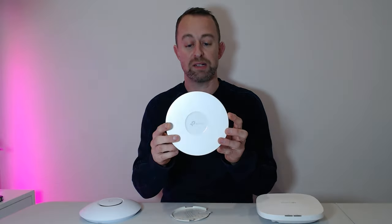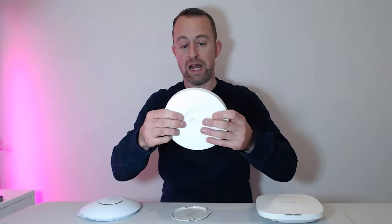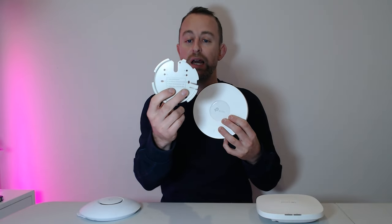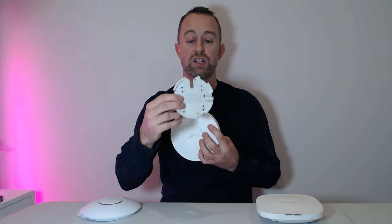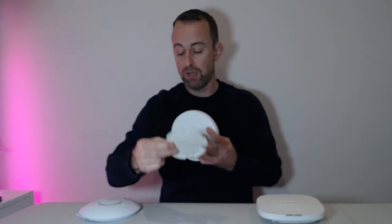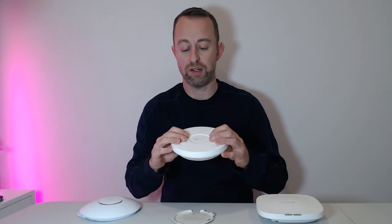This is the TP-Link EAP610. It's quite a nice looking design — almost identical in diameter to the U6+, but a bit deeper. It's got a slightly different bracket, a metal bracket which is pretty sturdy with lots of screwing options. The two center screws can be used to fix it to a back box on a wall. I quite like the new mounts — much better than the old ones. The Wi-Fi 6 models look much better than the previous Wi-Fi 5 generation and feel more sturdy and heavier.